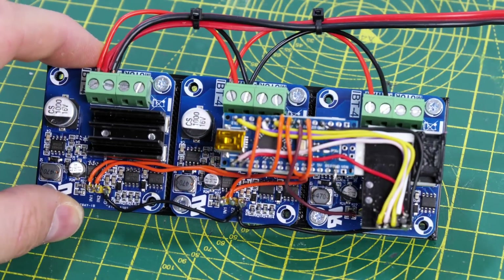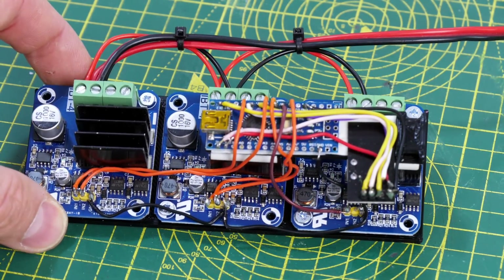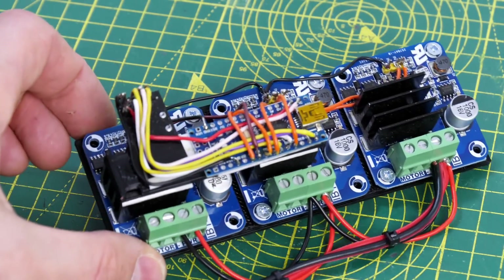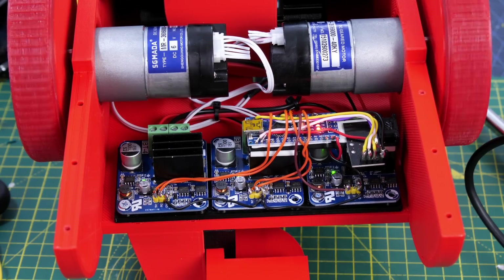We've got three IBT4 motor drivers which are more than sufficient for those motors, an Arduino Nano, and an NRF24L01 radio chip on the end. Everything is stuck together and fits neatly in the front so that we can control all three motors with those motor drivers over radio control.